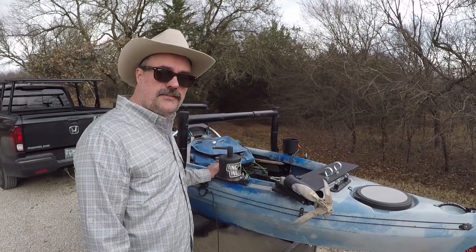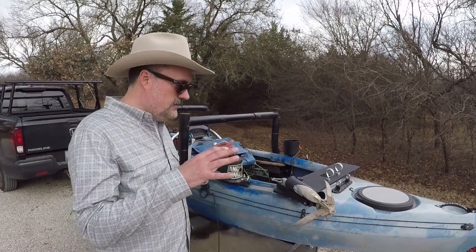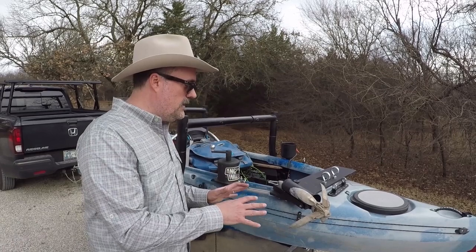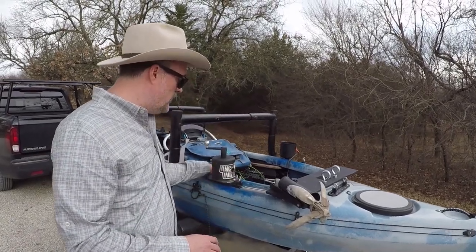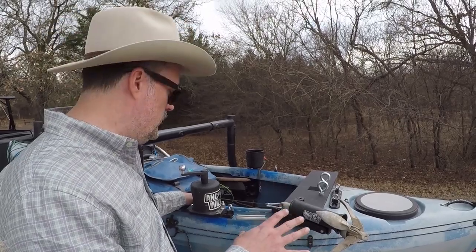Howdy y'all! It is time to talk some kayak mods again. I'm excited about this one because the anchor wizard setup is awesome. I really like this on this boat, and one of the best things about the way I've got this set up is it doesn't put pressure on the gunwales, and it makes the anchor wizard so much easier to use.